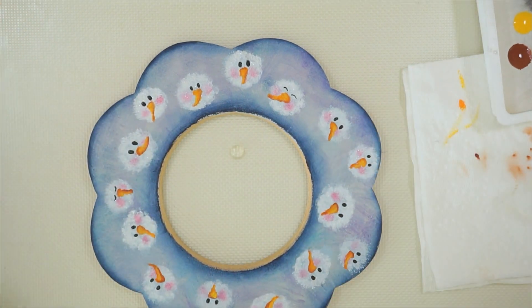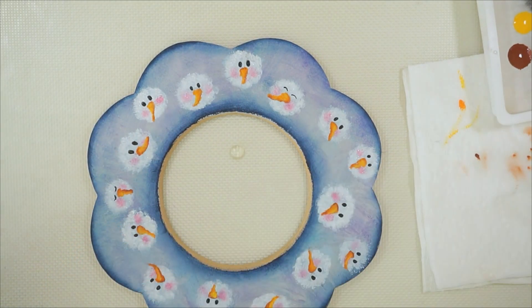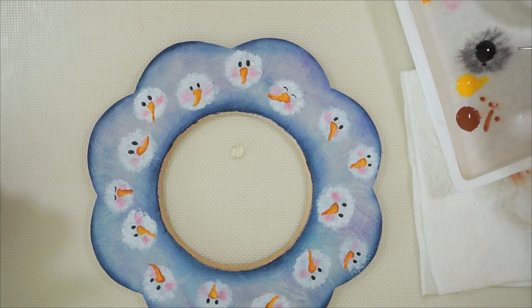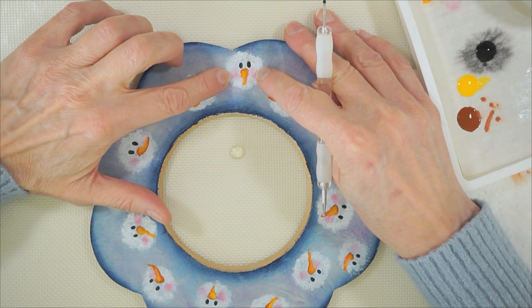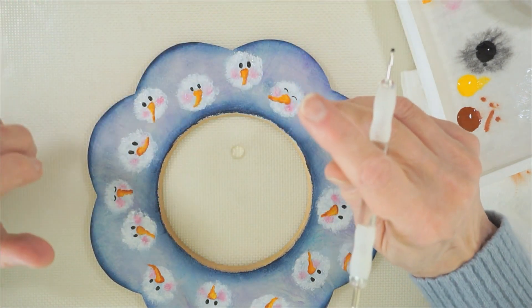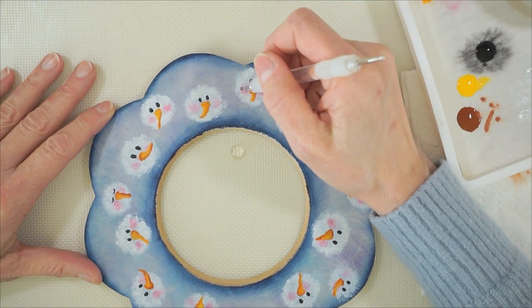The next thing we have to do is the mouth. I would take a medium stylus — not too big — and your black paint. When I do the mouths, I want the bigger dots on the top and they're going to taper down. So in one dip I'm going to go dot, dot, dot — and see, they get smaller as you dot them in. Then dip it in and dot again — simple.